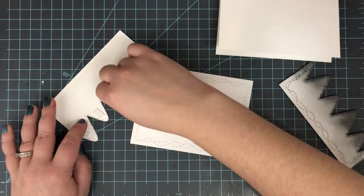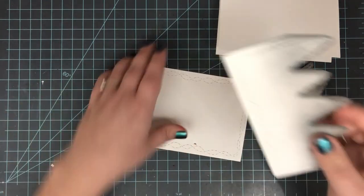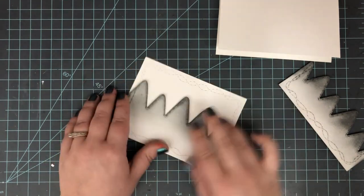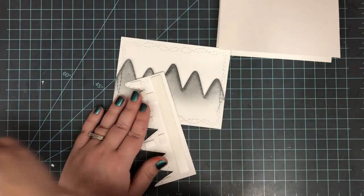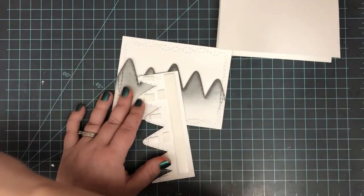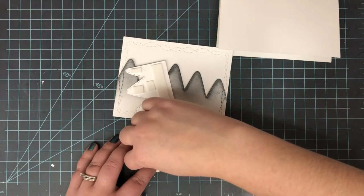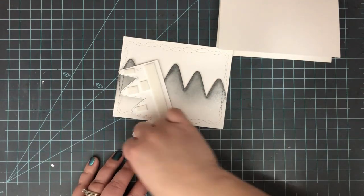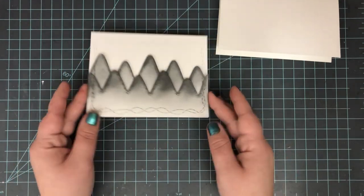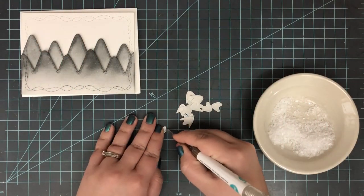Now it's time to pop everything up onto the little card panel — this is why I cut three of those die cuts. You need one for the background and then two for the mountains. I put my first layer down with regular adhesive on the bottom, and foam tape on the mountaintops. Then on my front layer I'm doing all foam tape across the entire thing. I remove all the backing paper and pop that right in front. I've got my two sets of mountains and my little sky background, all ready to go — everything matches because it's all done from the same die cut.